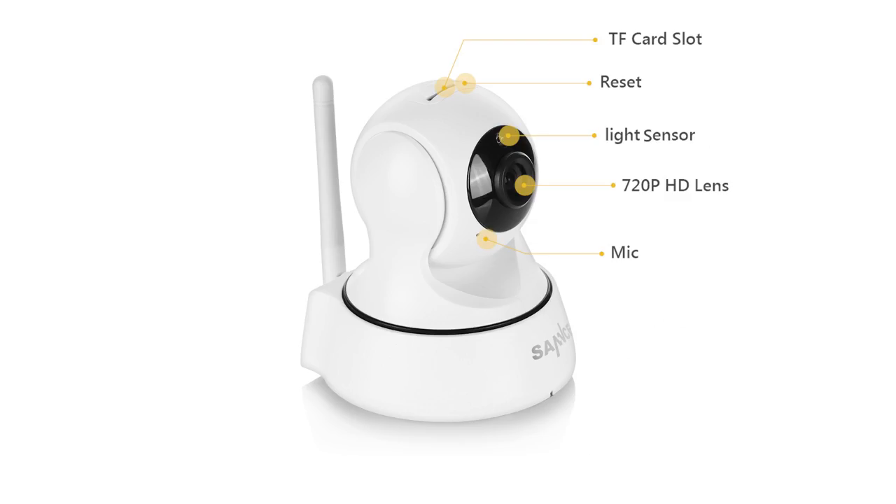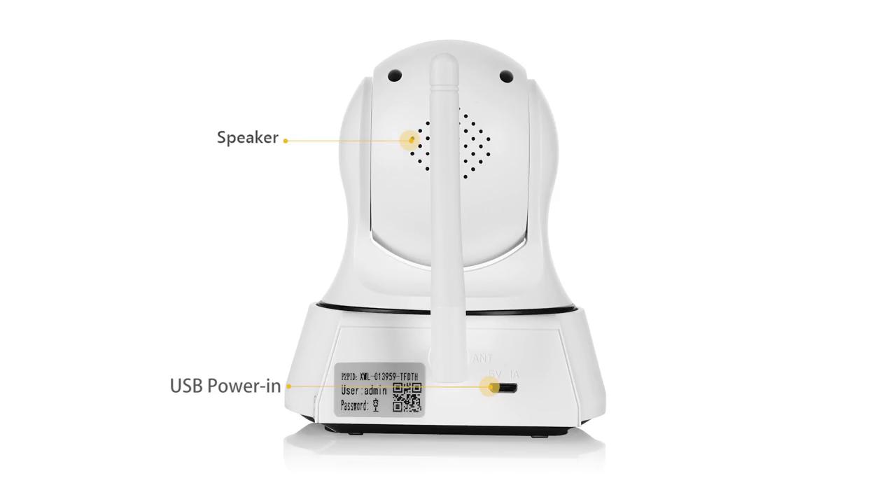Now let's take a look at the camera. On top of the camera you see a TF card slot, and the reset button, 720p HD lens and the mic. On the back, you'll find the speaker and the USB power in port.